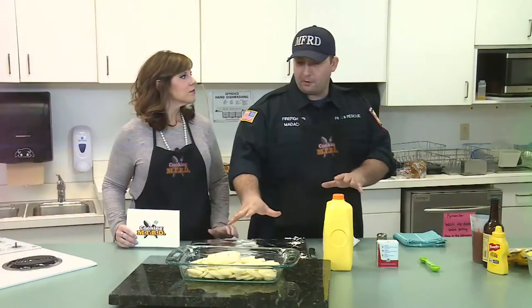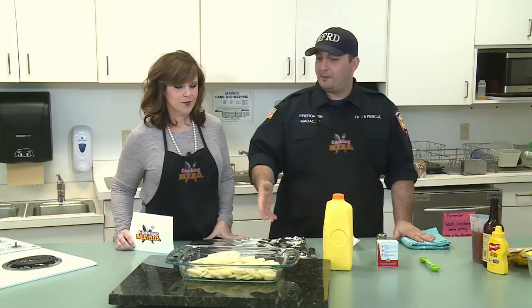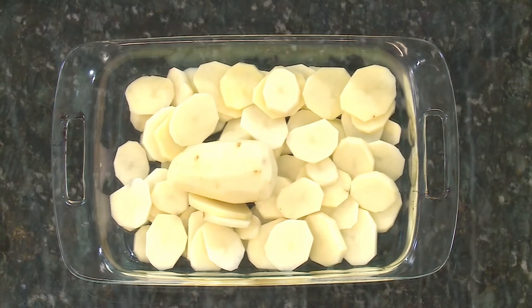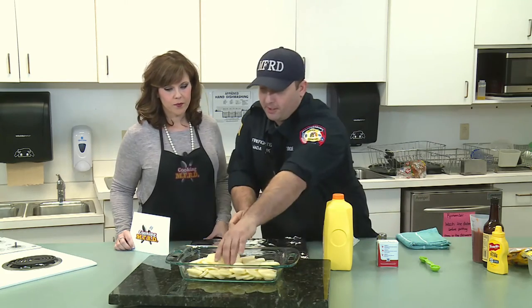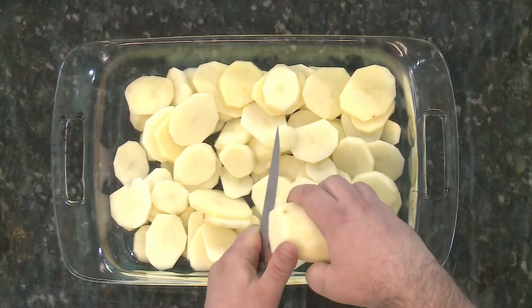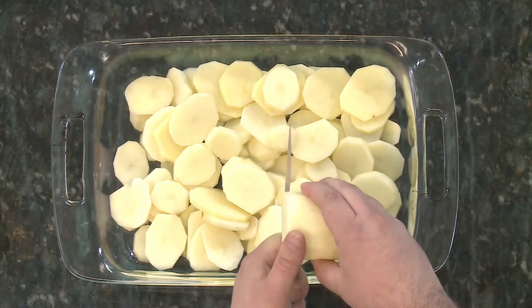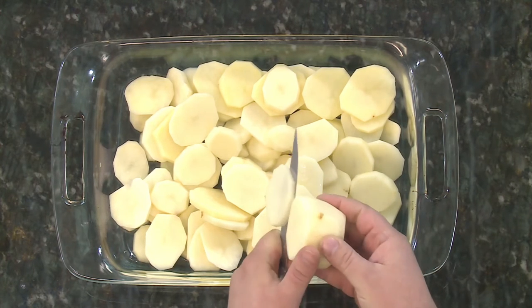First we're going to start with our potatoes — we're going to peel them. If you want to get it done in advance, soak them in cold water and just drain before you use them. We did this earlier today; we've got just one more potato left. We want to slice them about a little under a quarter inch thick. They're going into a nine-by-thirteen pan, and you don't have to worry about buttering the sides because we're going to add a lot of butter.